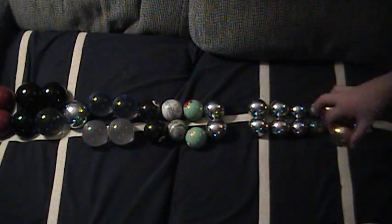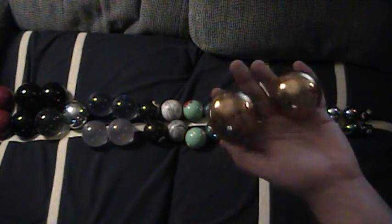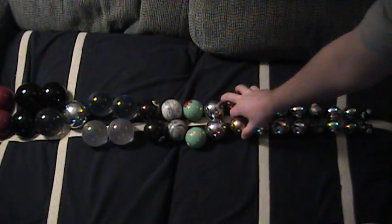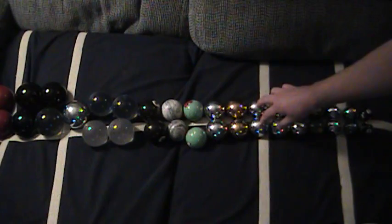I recommend starting off with a gold or a silver color. These tend to be more durable. They don't tend to chip or crack as easily. They will dent if you drop them on something hard or scratch if you drop them against something rough, but for the most part they're a good durable ball.